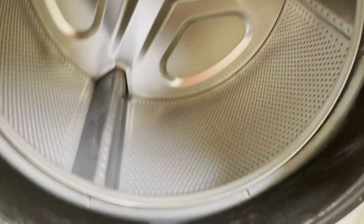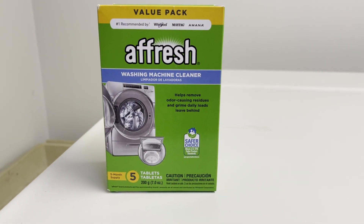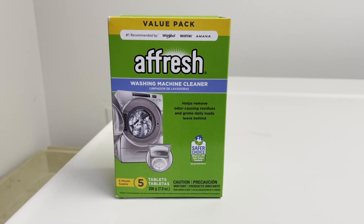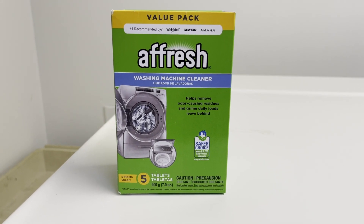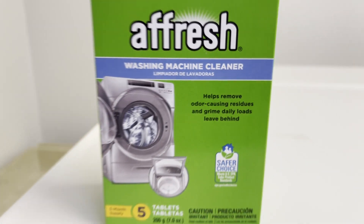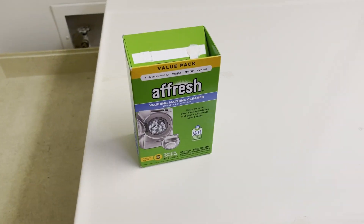Hopefully that answers your questions about how this product works. The product is Affresh and you can find it on Amazon — we'll put a link in the description. It is the number one recommended washing machine cleaner by Whirlpool, Maytag, and Amana. I would highly recommend it if you're having any issues with your washing machines getting smelly.